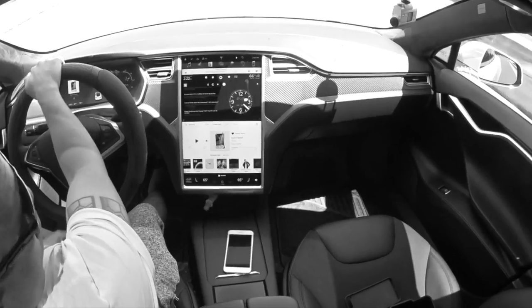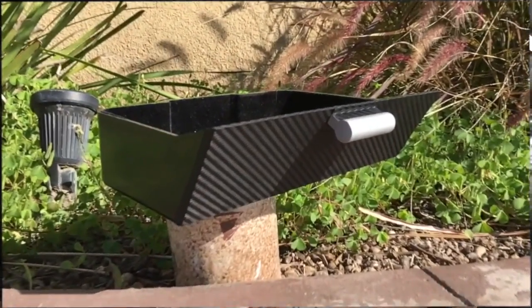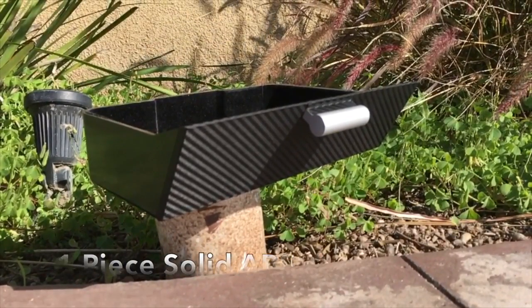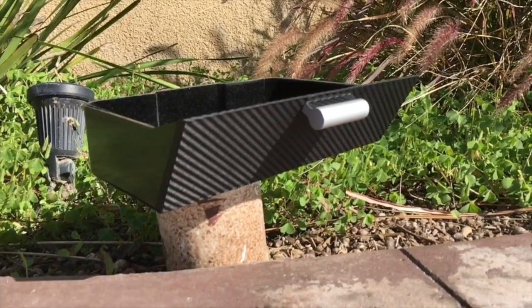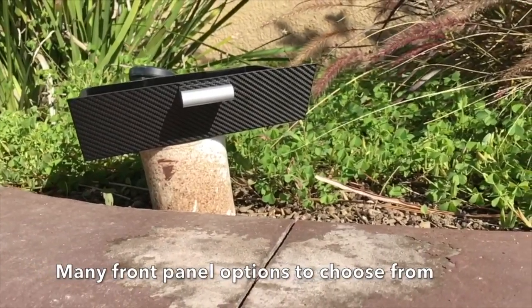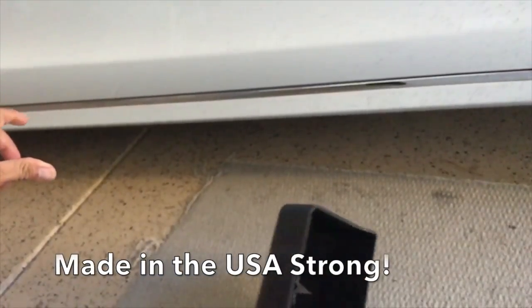Oh no! How embarrassing. You don't want to be like this guy. Introducing RPM Tesla's Gen 2 Cubby for your Tesla. It's built of one solid ABS. It also comes with an aluminum handle, velvet lining, and slot locking. And many front panel options to choose from. Best of all, it's made in the USA strong.